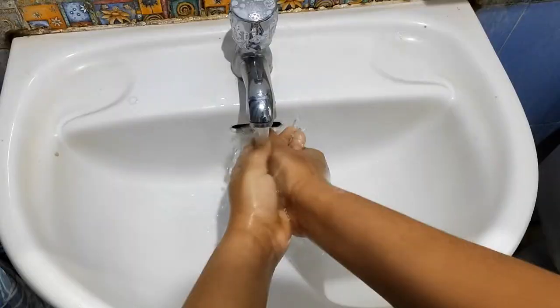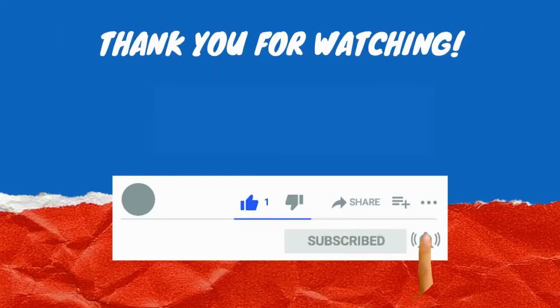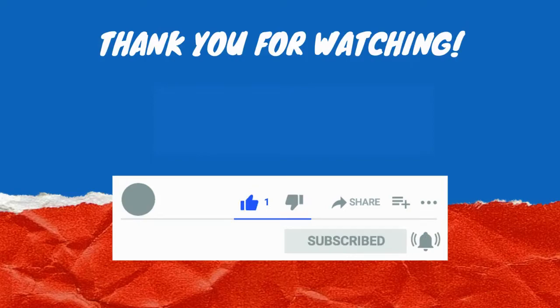And if you want to know how magnesium burns, click here to find out and click here to subscribe.